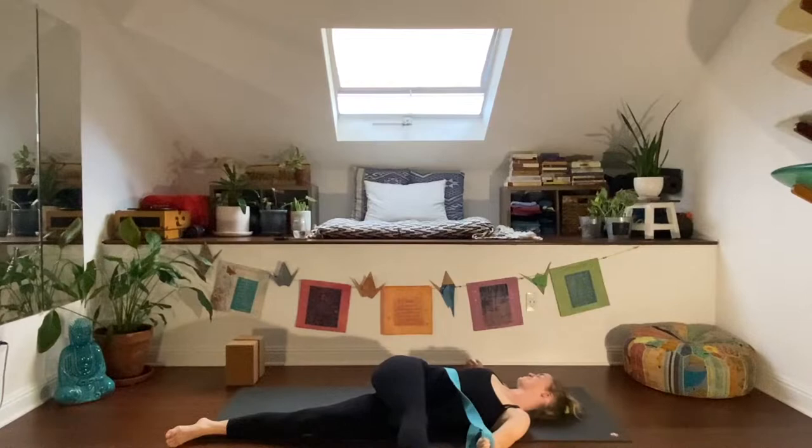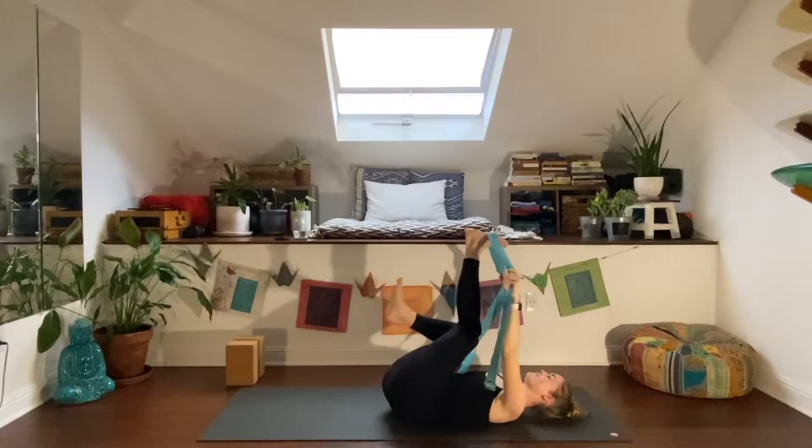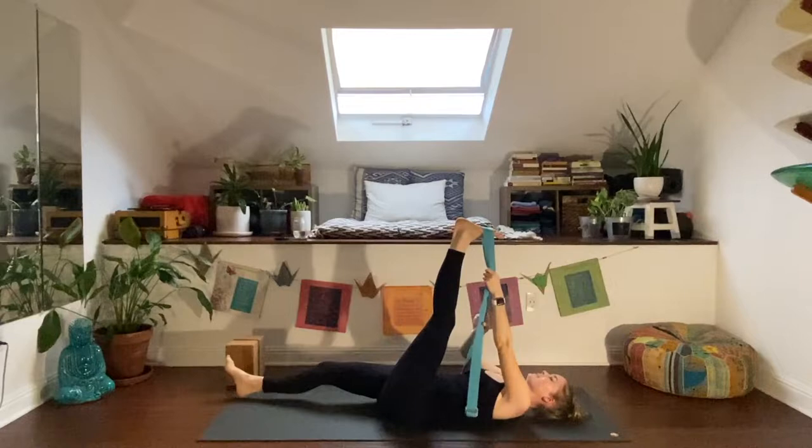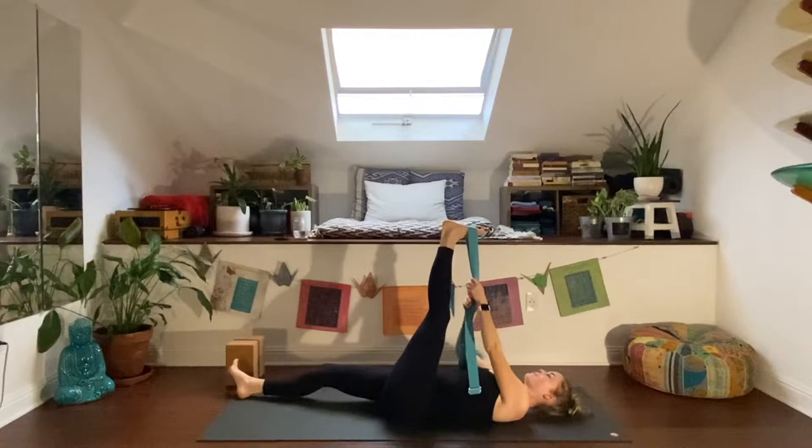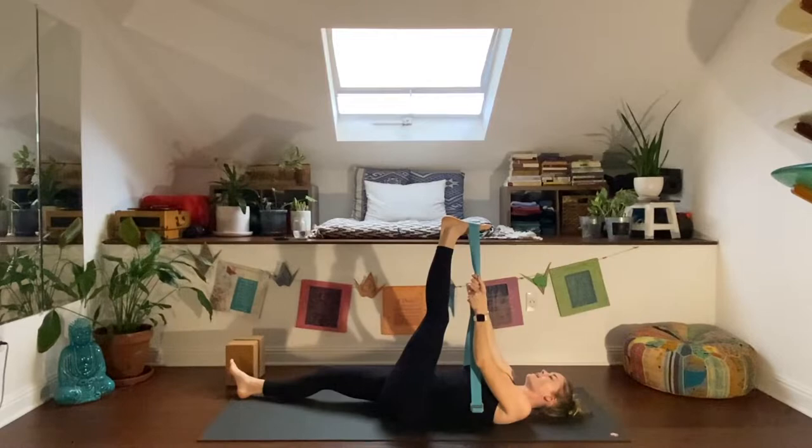Take one more breath, then exhale. Inhale and reach the right leg back up — we are going to switch legs. Left leg high, right leg long, and relax there. Tap in on this side, stretching out the back of the leg. Relax your shoulders and get more connected to your breath. Inhale, exhale.